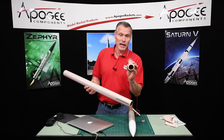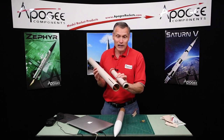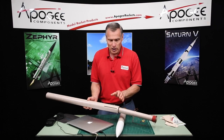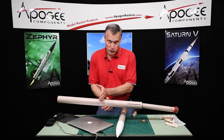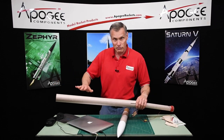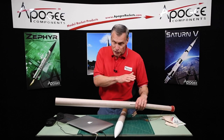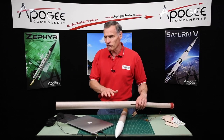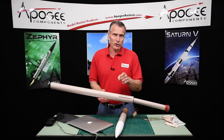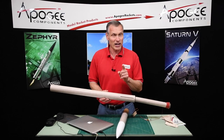The hard part is where do you put that electronics bay? In this rocket, I have a 38 millimeter tube for the engine mount and a 54 millimeter tube for the body — so there's not a lot of room. Normally I would put the altimeter on the side of the motor tube, but I don't have that room; I've got to put that electronics bay somewhere ahead of it. But if the motor does work and fires off its ejection charge, it's going to roast everything inside. So I'm going to build an ebay right here that will deflect the ejection charge, protect the electronics, and still fire off a deployment on the front end if I need it, plus fire off the motor when it's time.